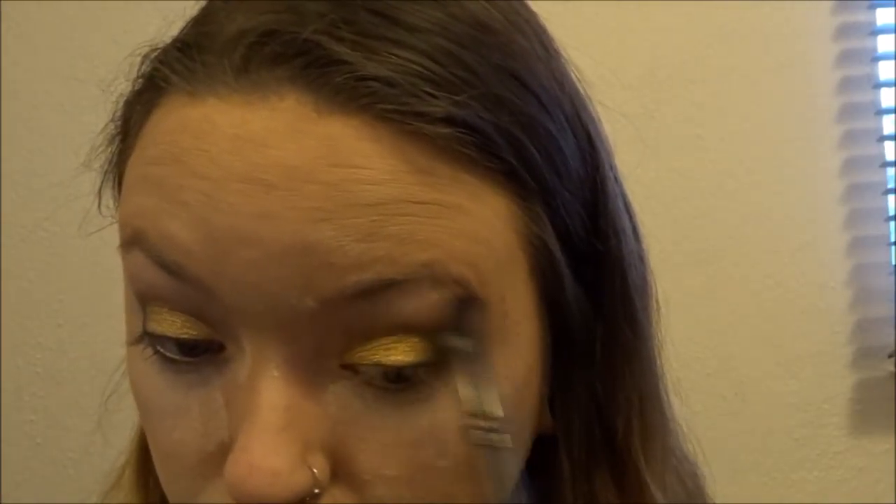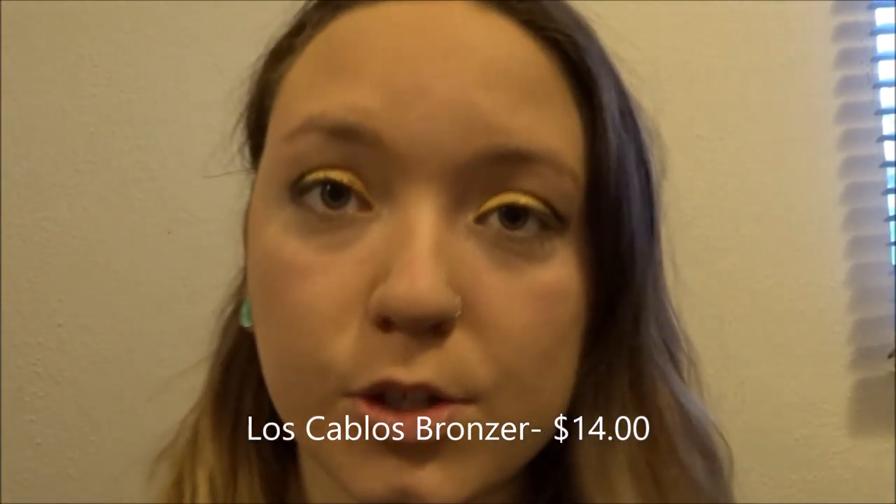This is absolutely gorgeous! I'm now going in and taking the shade Rich Girl and putting that above my brow bone. I'm also going to put a little bit in the inner corners — it's a very muted shade, it's very pretty. Now I'm going to wipe off my bake and go in with the Sephora Los Cabos bronzing shade and do my contour with it.